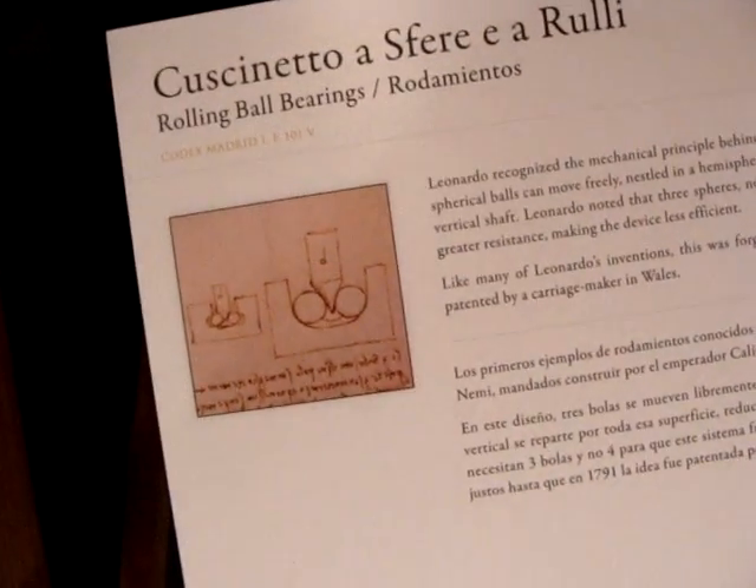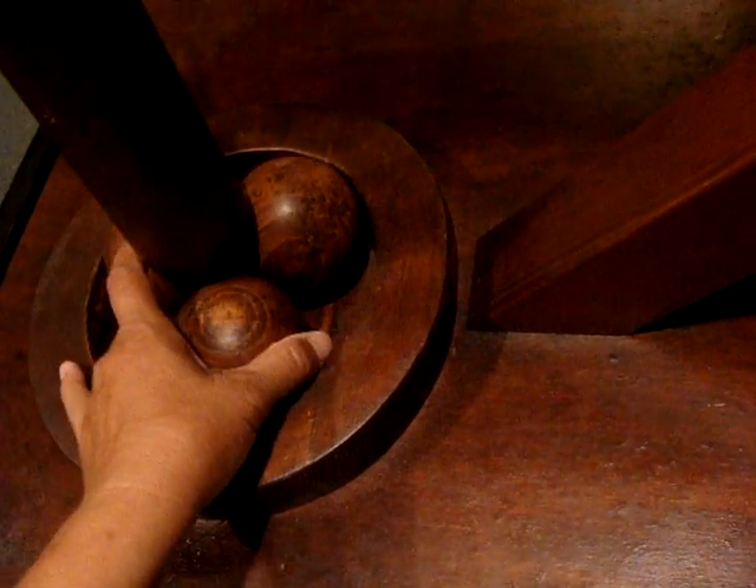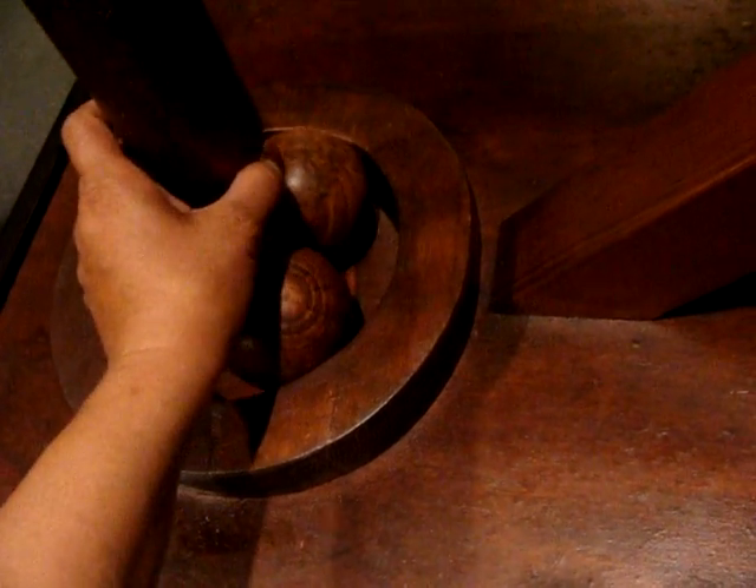Rolling ball bearings. Leonardo recognized the mechanical principle behind the use of ball bearings to reduce friction. The three spherical balls can move freely, nested in a hemispherical base. The balls spread the friction created by the pressure of the vertical shaft.